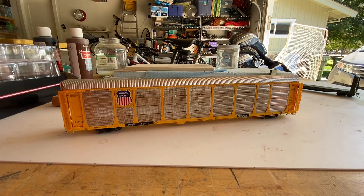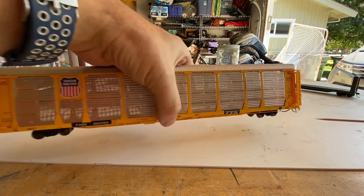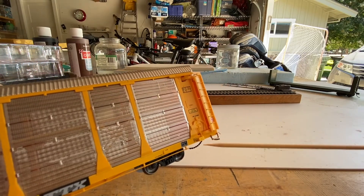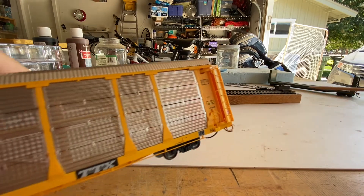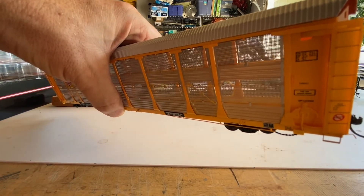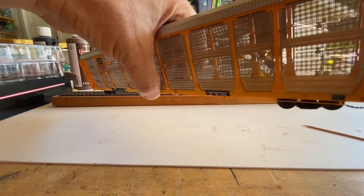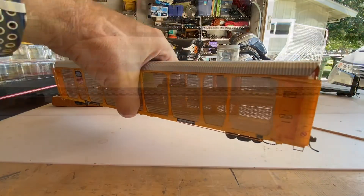I also noticed right away some of the other freestanding details that have been applied — nice brake chain down here. Let me drag the model a little bit closer so we can take a look at that. That's a nice effect. The ladders and the rungs are separate, and there's a nice brake appliance. On the ends, you've got the cut lever and a prototypical track. Looks like this one — the door — has come off a little bit. It actually slides in and out, so I'm going to have to check that.